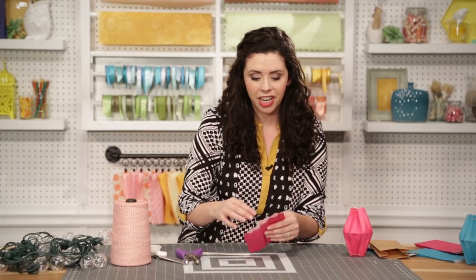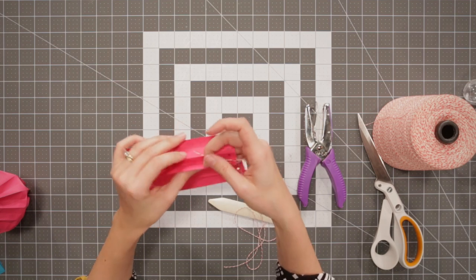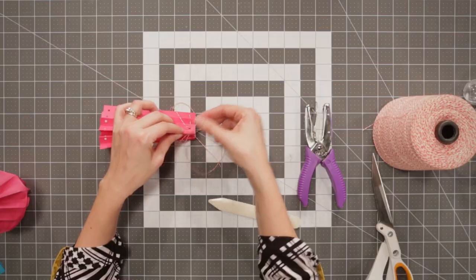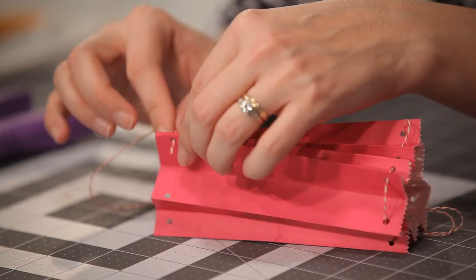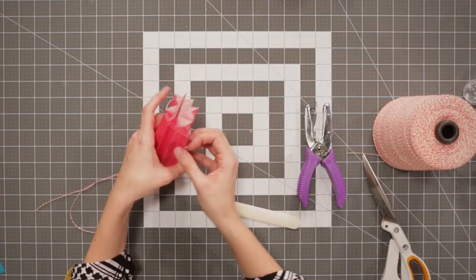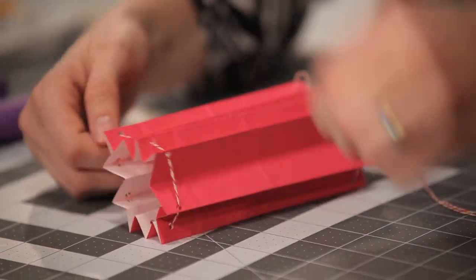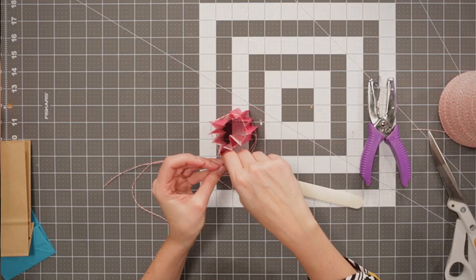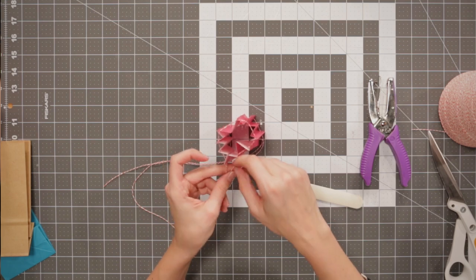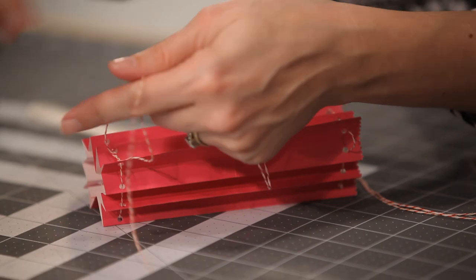Now it's time to add the string. Take your string and simply thread it through the holes at the top and bottom. Once you've threaded the top and bottom, it's time to tie your knot. Now you might feel tempted to cinch this in really tight, but you want to leave about a golf ball sized opening at the top so that your cafe light will fit in. So just tie a simple knot.